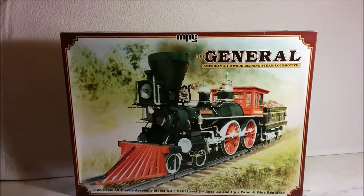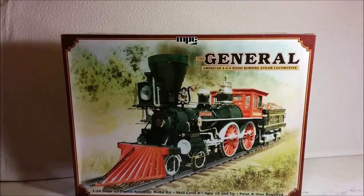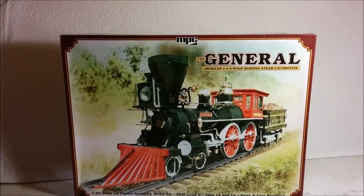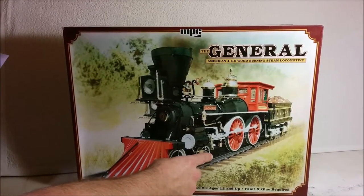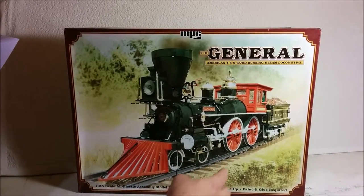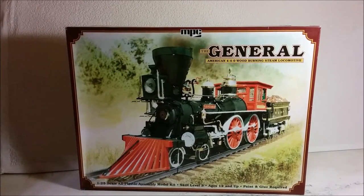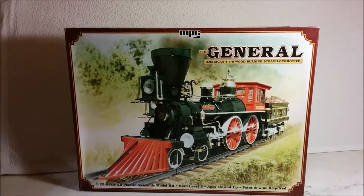This model represents what is often known as the American type of locomotive. Under the Whyte system of locomotive classification it is a 4-4-0. This means that it has four unpowered wheels on a leading truck or bogey, then four powered wheels, and finally it lacks a trailing truck. These are part of the tender, not part of the locomotive. The reason it's called the American type is because it was an almost universal design used by almost every North American railroad.